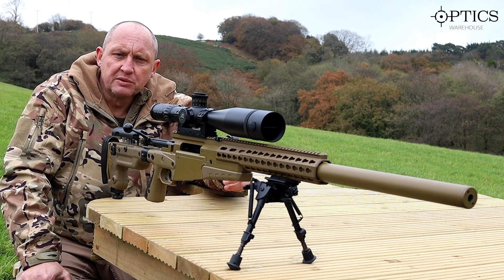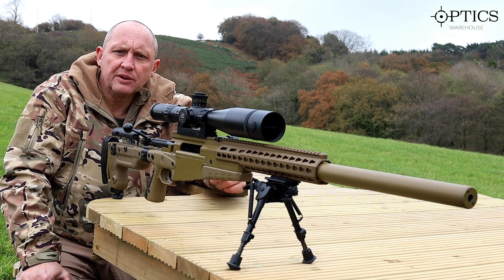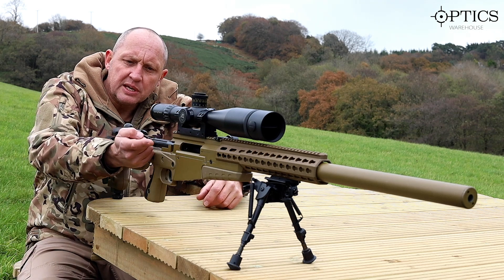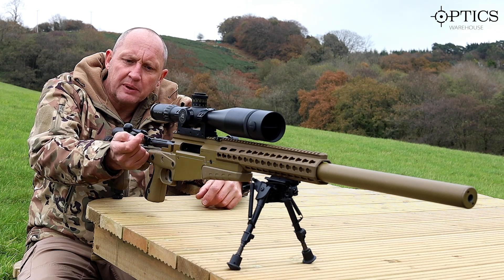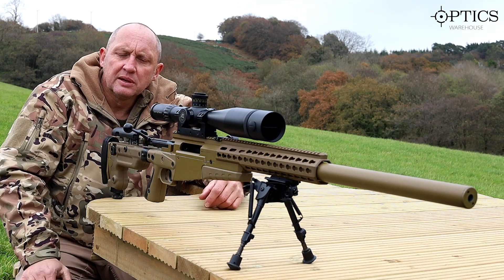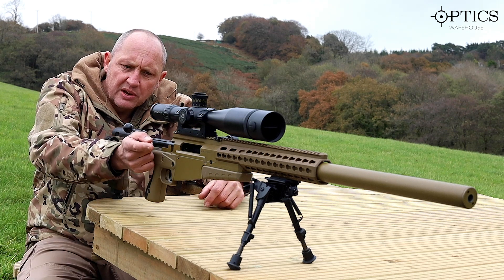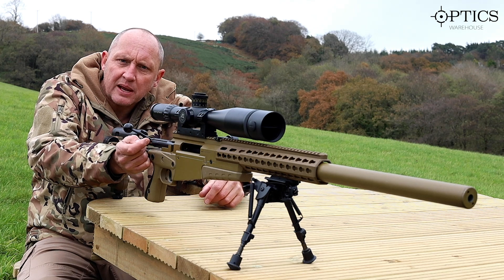When you pull a trigger there are two methods commonly employed: uninterrupted and interrupted. On an uninterrupted trigger we're just putting the trigger back continuously until it fires. On the interrupted trigger, we're putting the trigger back, getting that first pressure, controlling the breathing, and squeezing it back.